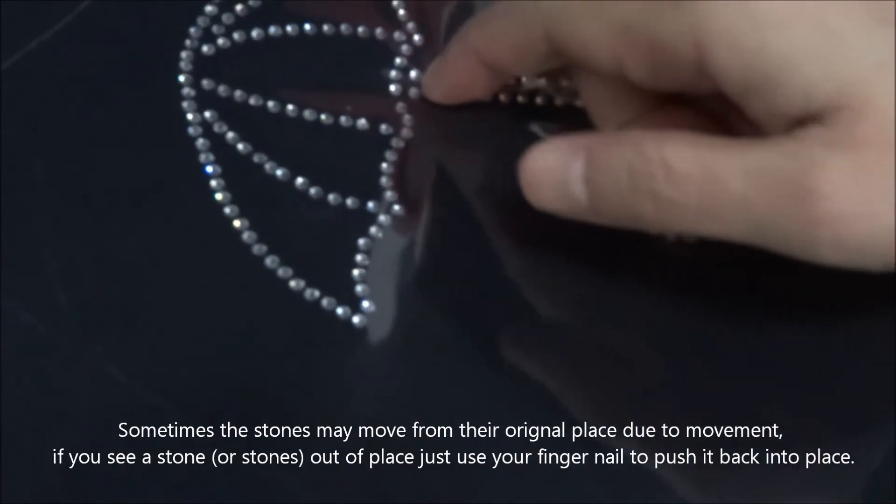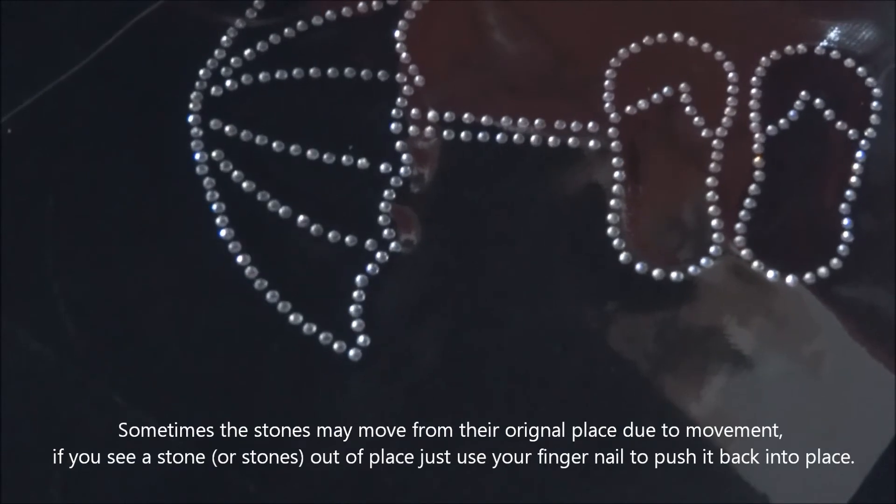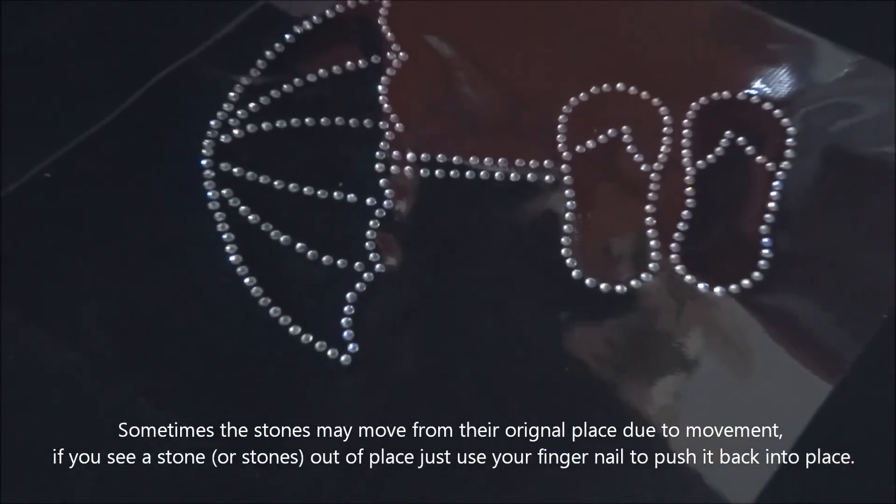You don't need to peel it back off — just use your fingers and you can push the stone back into line, and the transfer is ready to go and it will all be perfect.